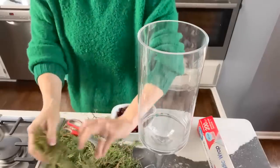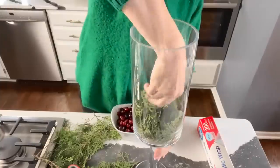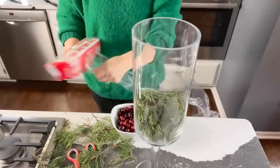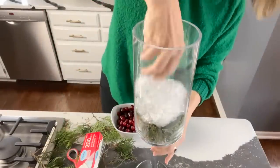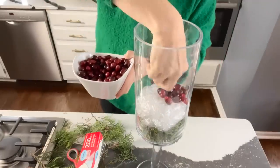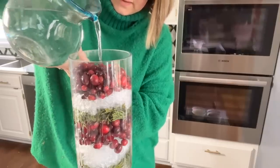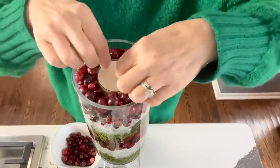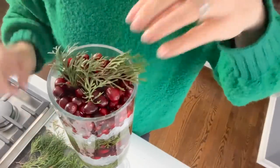Take any glass vase or jar container you have and layer the bottom with a couple of inches of greenery, angling the ends toward the outside of the glass. Pull a couple of long lengths of plastic wrap and start crumpling it into a bunch. The third layer consists of fresh cranberries — just pile them on top of that plastic wrap layer. Take a pitcher of water and pour it over all the layers. You can add a tea light to the top or add additional greenery over the cranberries. This is a perfect holiday display centerpiece.